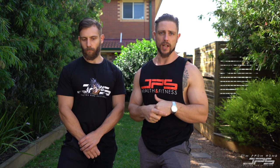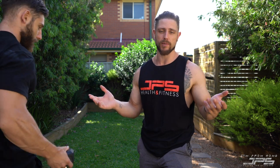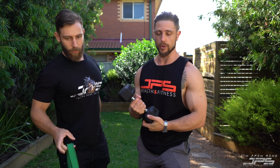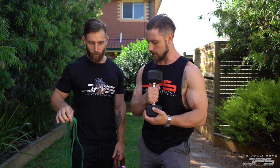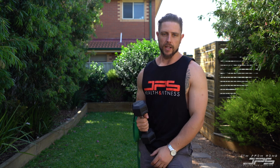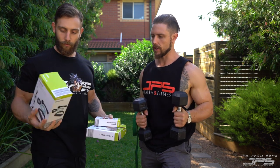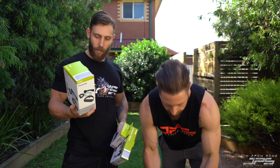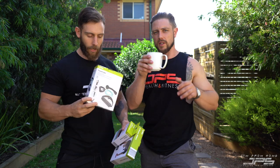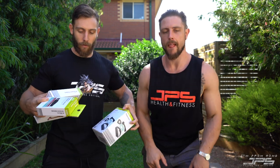With that out of the way, we need to talk about what equipment you have available. We've got a bunch of equipment here — Sam's going to grab it now. From the gym we have a resistance band, a single kettlebell, a set of dumbbells, some bands, and sliders. We also picked up from our local Kmart a power tube with handles, some fitness sliders, and some micro stretch bands.